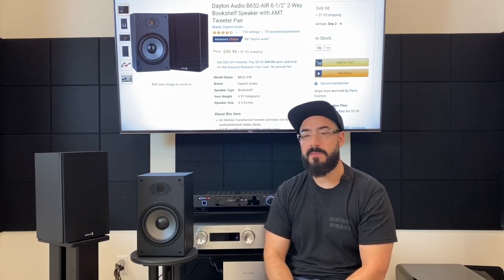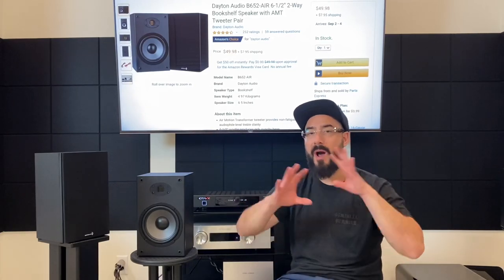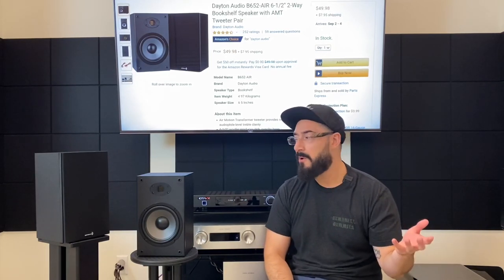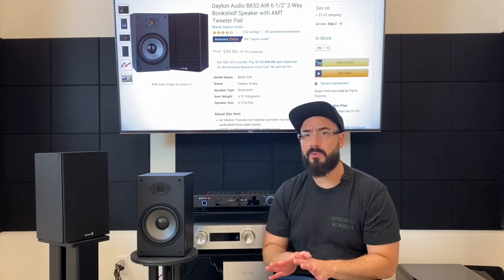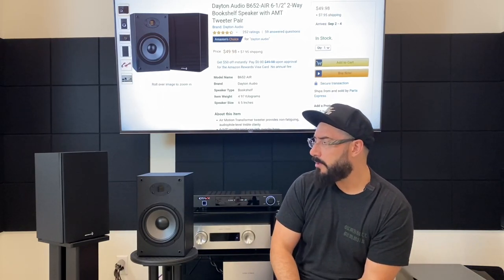Nothing was so exaggerated that it made the music sound fake. Some speakers — especially cheaper ones — have this wild V-curve that makes everything sound so fake, almost like listening to a pair of really cheap Skullcandy headphones. These don't do that, and the Micas didn't either. That's kind of no surprise because even though this is an ultra-budget category, these speakers are super popular in this price range, so there are going to be some good things about them.